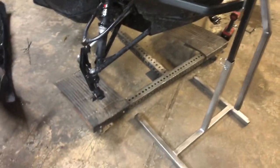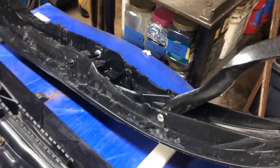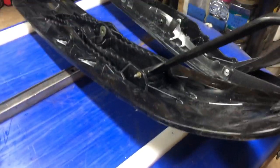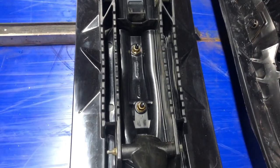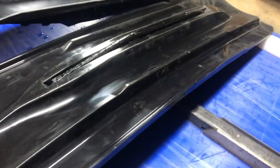Hey guys, out here changing the skis on the Expedition LE. I changed from the DS2 pilot ski to the Polaris Pro Float. The only thing I don't like is there is no ski skin, so you're actually wearing on your ski instead of just a skin. But anyway, it's a much better ski and I'm gonna show you the difference why, and it's really obvious right here.